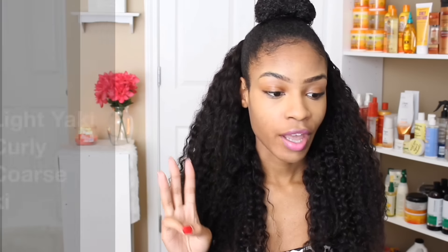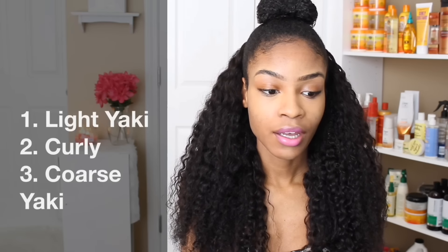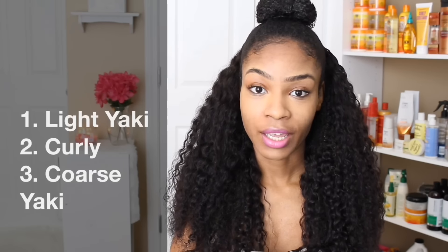They offer 3 different textures on their website: a light yakky, curly, as well as a coarse yakky. The curly hair is created to mimic our naturally curly hair. The light yakky mimics permed or relaxed hair. The coarse yakky is for those of us who practice blowouts or straighten our natural hair — it has a little bit more texture to the straightness.